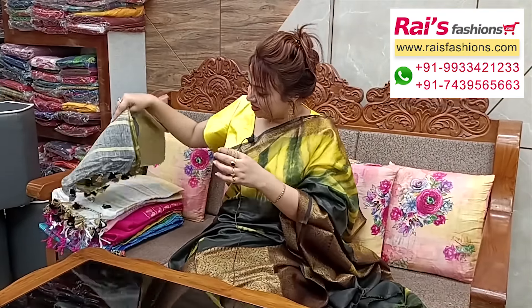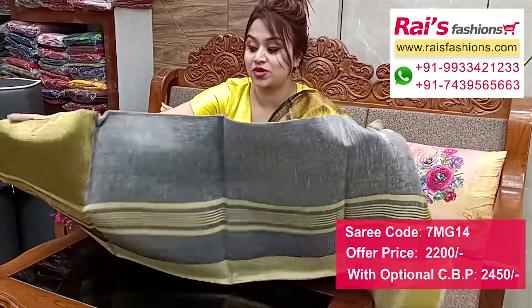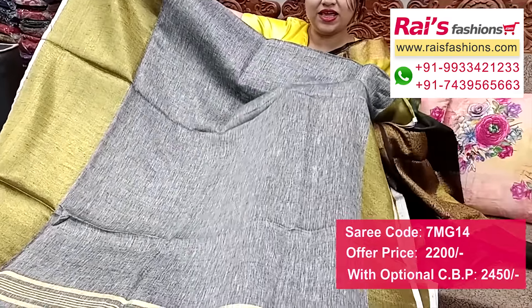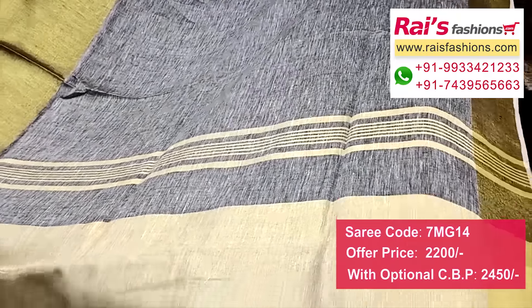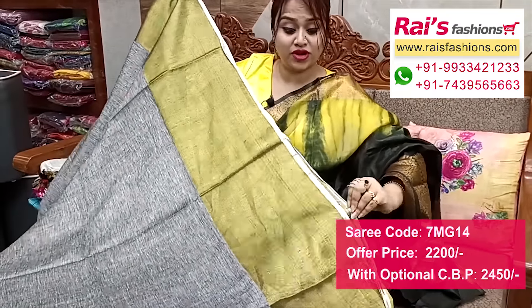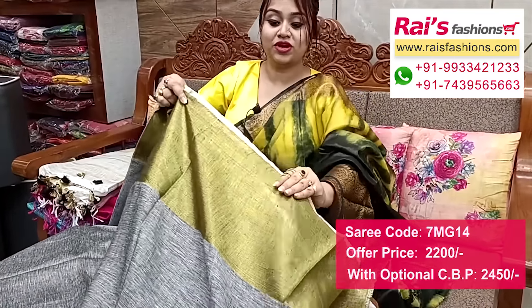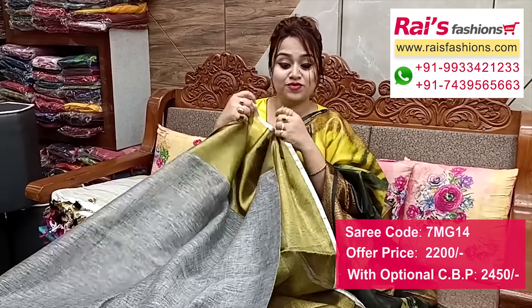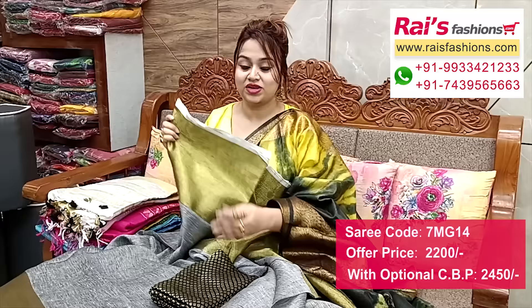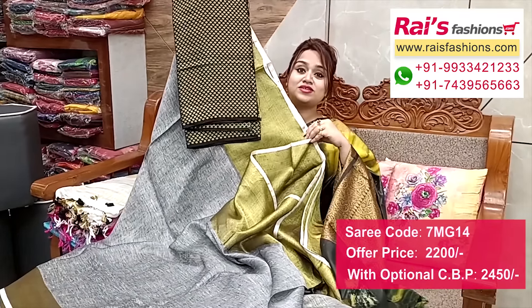Nice color combinations — premium quality pure handloom fine linen-by-linen with highlighted golden zari broad border, very nice and elegant looks. Grey with golden contrast, very beautiful. Full base grey — premium quality pure handloom fine linen-by-linen. Pallu portions highlighted golden zari stripes pattern pallu. Border portion soft golden zari broad border with white border. Running blouse piece — I suggest silk material brocade work contrast blouse piece for your smart looks.